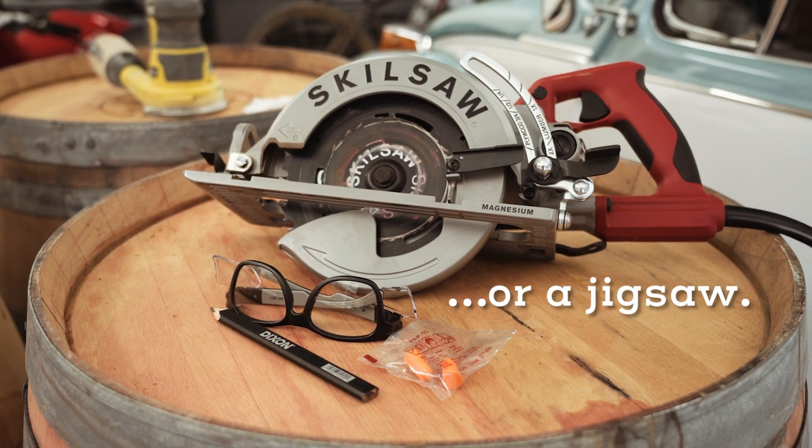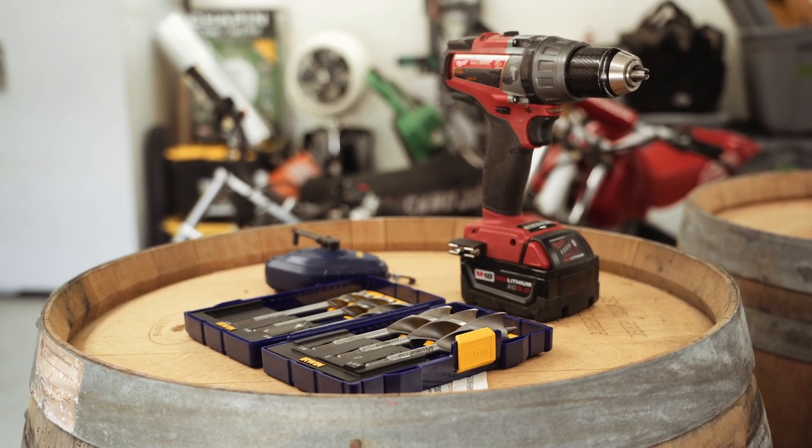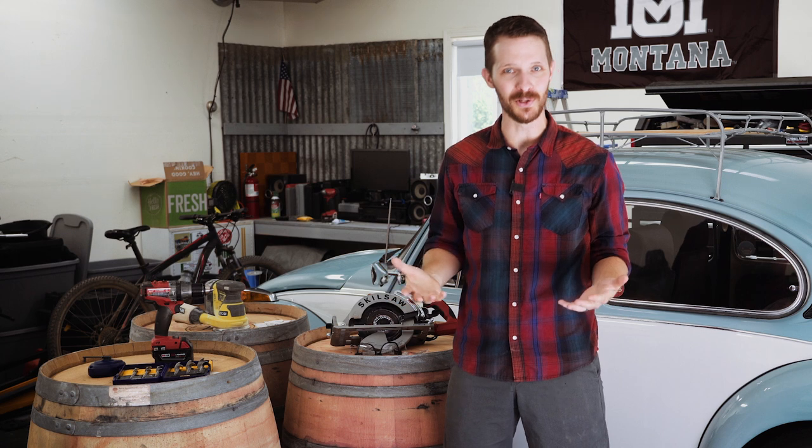The tools you're gonna need are really minimal: just a circular saw, some safety equipment, pencil, chalk line, drill, drill bits, and an orbital sander. So this is gonna be a really fun little project that's gonna save you a ton of money and it's gonna look really cool too when it's all done. Let's get started.